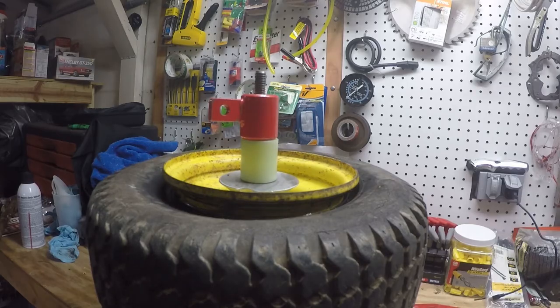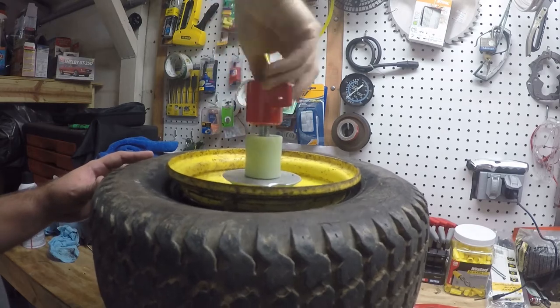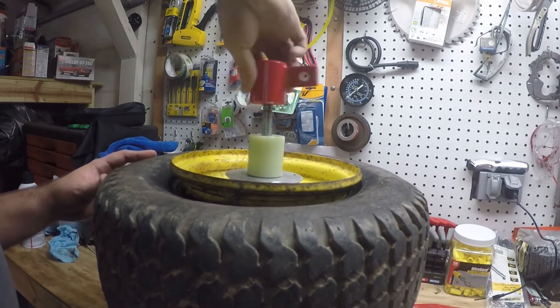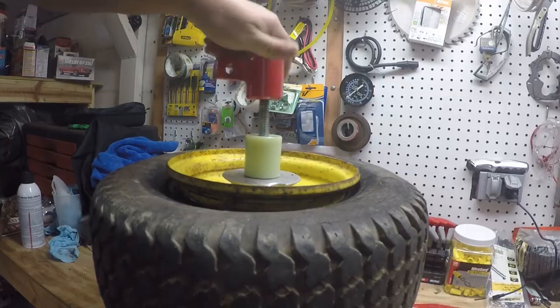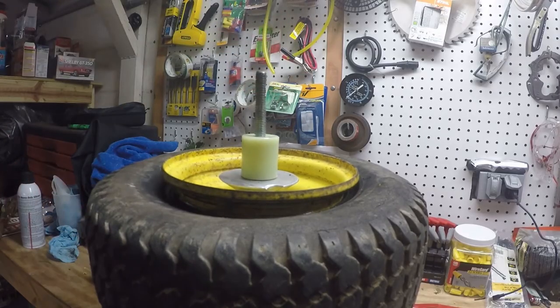We broke the bead on the first side, so we're going to flip it over and do the other side. Something worth mentioning is that you obviously want to do this with no air in the tire. This tire was already flat, so I didn't have to let any air out, but I did take the valve stem core out so I wasn't fighting that little bit of pressure while trying to squeeze the tire.